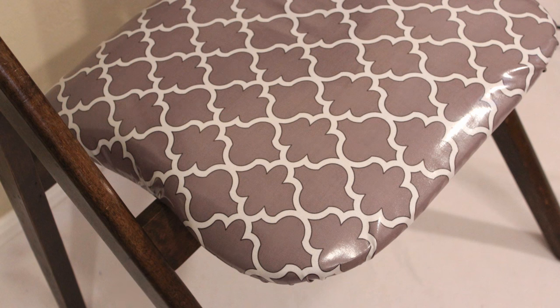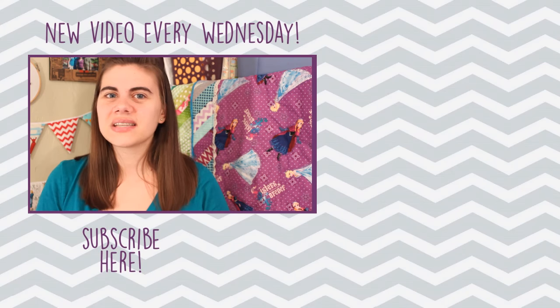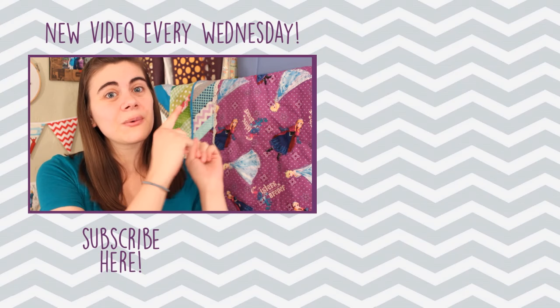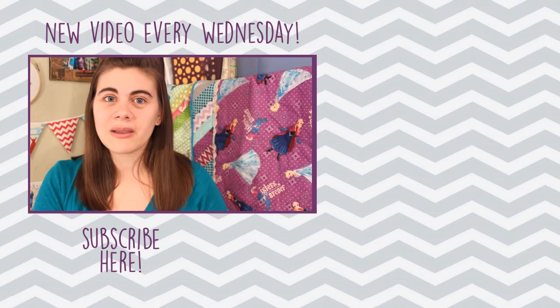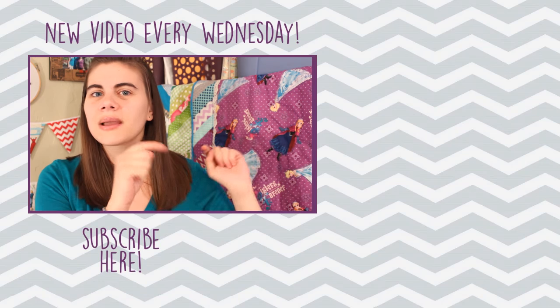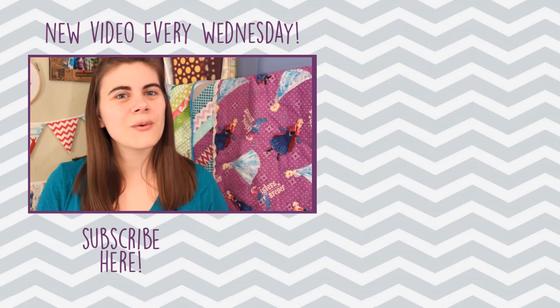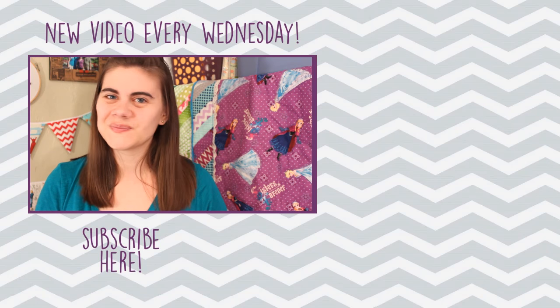Let me know in the comments below if you want to see more makeover projects like this one. If you haven't seen last week's video yet, which was a quilted zipper pouch tutorial, you can find it right there, and there's another of my previous videos below that one as well. If you're not subscribed you can do so by clicking my picture right there. I'll be back next Wednesday with another new tutorial — bye!